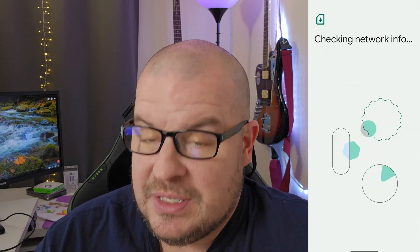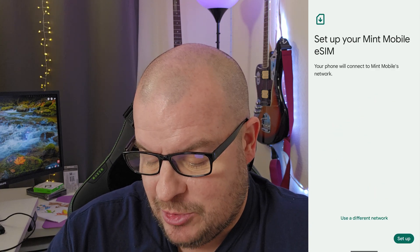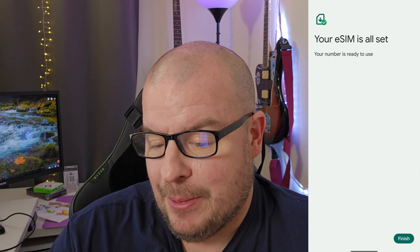You can also see at the bottom it says 'Scan from Photo,' so if you had a screenshot and were doing this from your phone, you can do it that way as well. Now it's checking the network info and I can see 'Set up your Mint Mobile eSIM,' so I'm going to hit 'Setup.' At the end you should see your eSIM is all set — hit 'Finish' at the bottom.